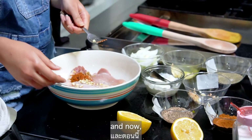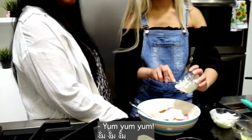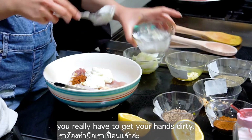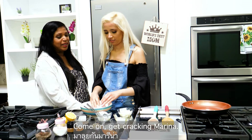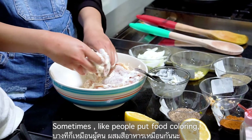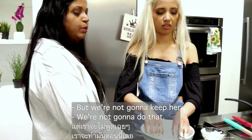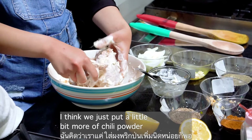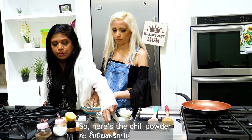Now marinate the whole thing with yogurt — yum yum yum! This is where you really have to get your hands dirty. Sometimes people put food coloring to get that nice red color, but we're not going to do that. We'll just put a little bit more chili powder to make it red.